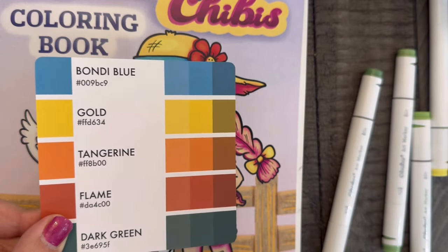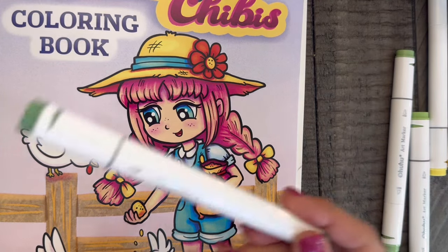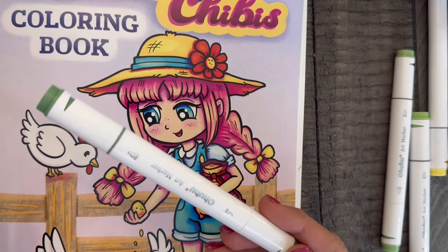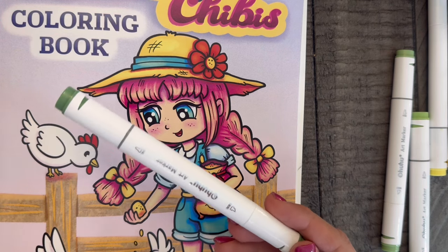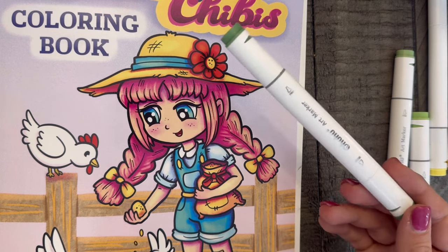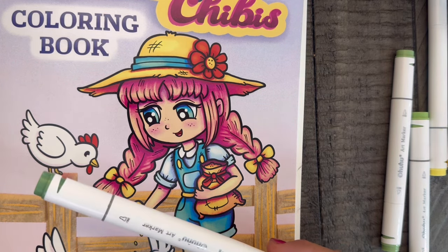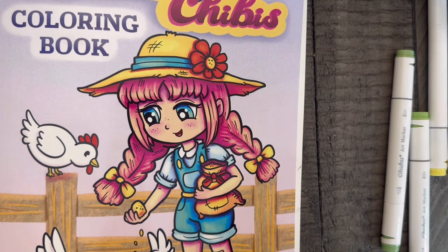I'm using my Ohuhu fine tip and chisel tip markers — I have the 320 set. I prefer the brush tip and have almost a complete set of those, but they're in marker stands on my messy desk where I can't film. So I'm filming on the dining room table, and the lighting will give some shadows here and there. Since it's not a tutorial, I apologize for the shadowing but I'm not going to go crazy setting up lighting.